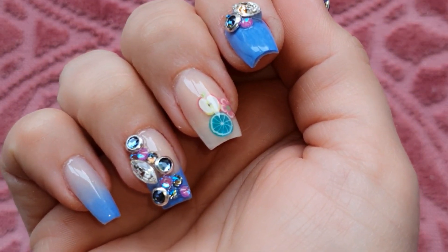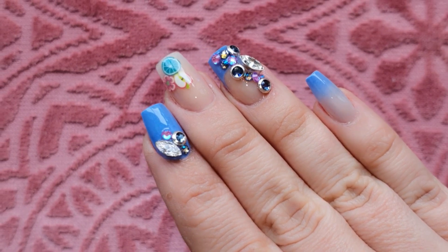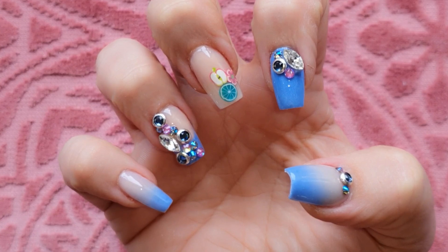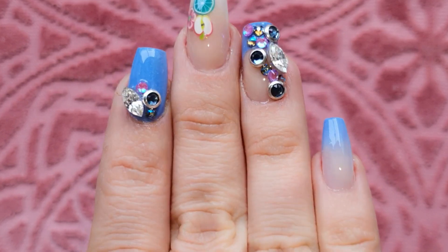Here is my completed set of nails — what do you think of them? After so many years of not having nails it took me a long time to get used to having the length again, but I think it's actually rather pretty. I didn't mind this set at all. Let me know what you thought of it down below in the comments, and don't forget to subscribe to the channel and click the notification bell so you get notified whenever I upload.